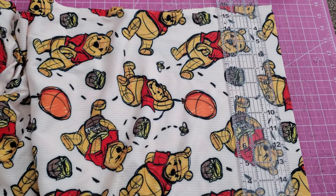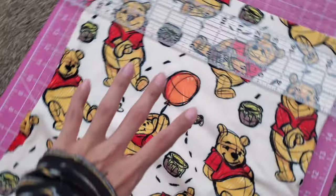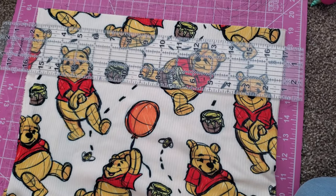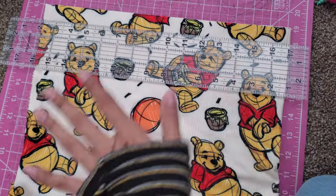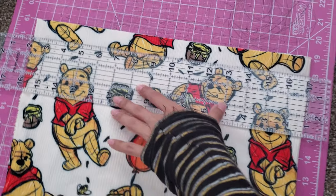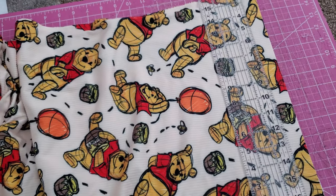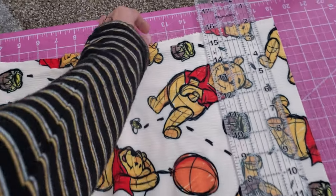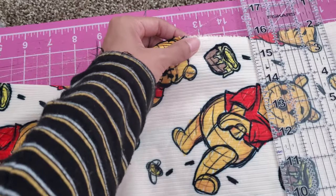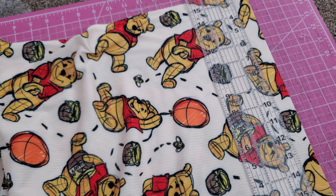First I just wanted to show you all how I cut my binding strips. This is my fabric right here and it is folded. The widest part of it is folded over twice so that it can fit on my cutting mat. And then I just use my ruler to cut out one inch strips so that I have long strips for my binding. And then I just cut off these little selvedge ends that aren't really needed. So that is how I prep my binding.